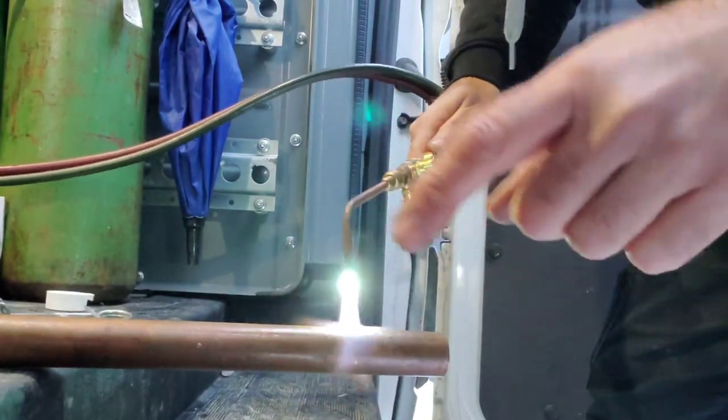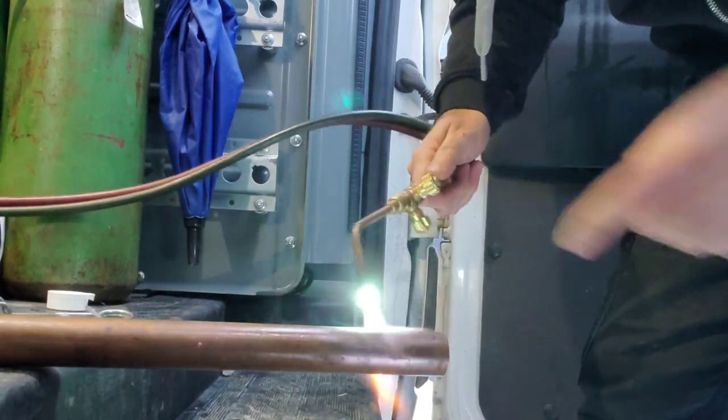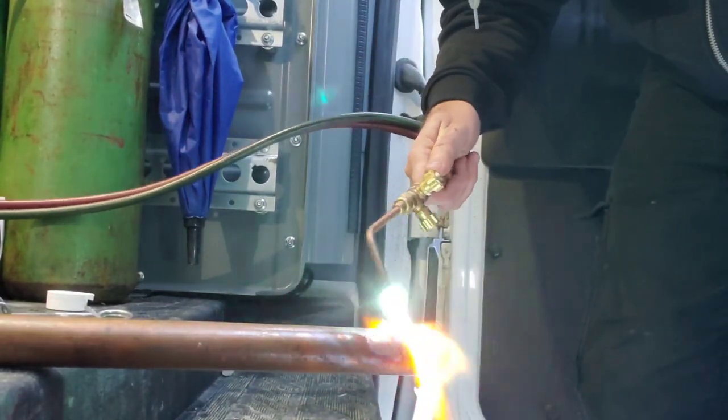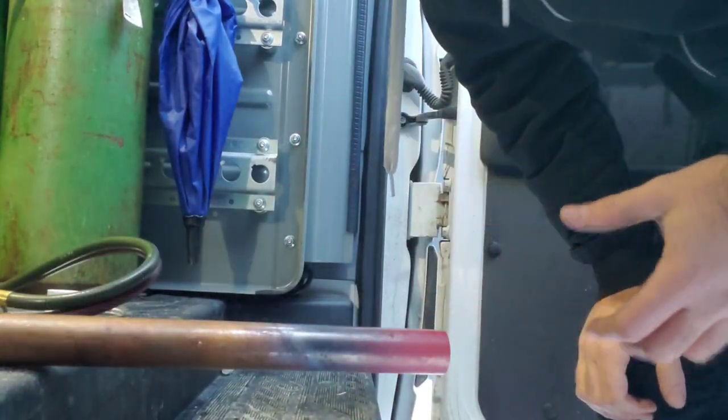Now you want to keep the torch moving because you don't want to poke a hole or punch a hole in the copper, and you don't want to start to liquefy it because you'll just create a mess. Still glowing red a little bit.